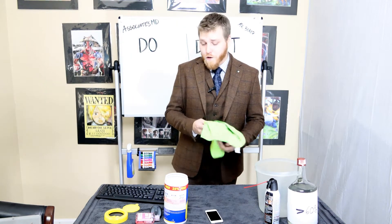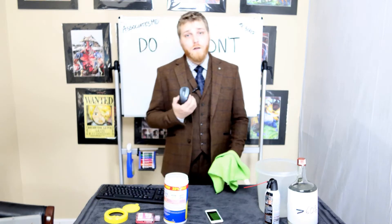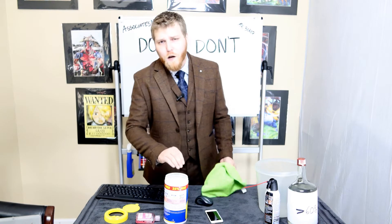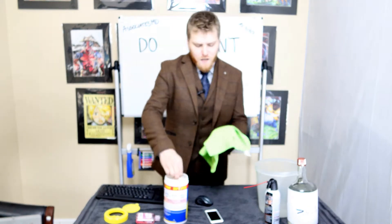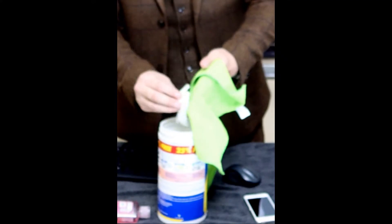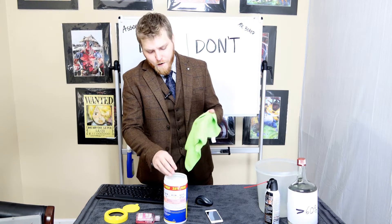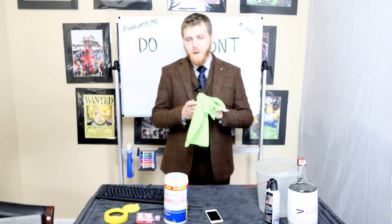Next we'll be moving on to your mouse. Same principle applies except we can use a little bit more — we can make it extra damp. Bigger surface area, not too much to worry about on the top.